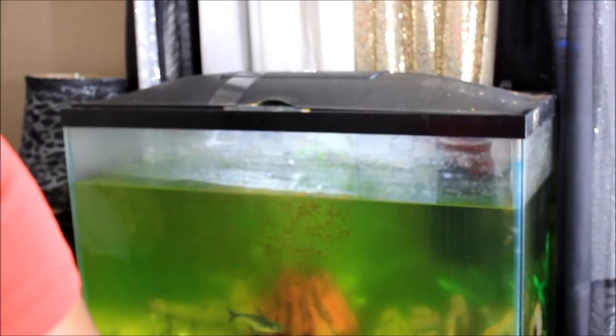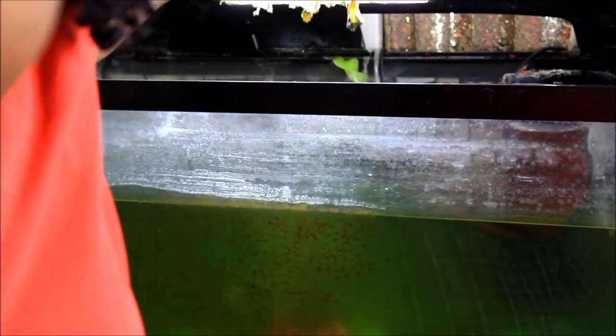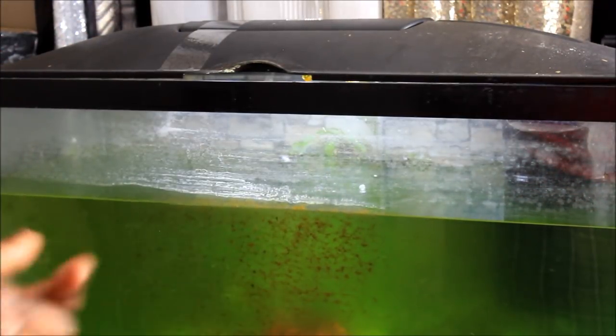Let me show you guys the top of it. I actually have a cover that goes over there. I'm going to see if I can come in and let you guys see what's lurking under there. Can y'all see that under there? The nastiness hanging up there? That's like grossness. So I'm going to show you guys how I get rid of that.